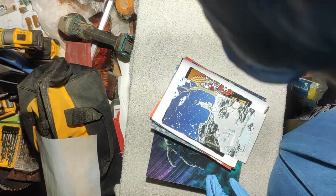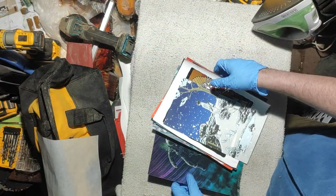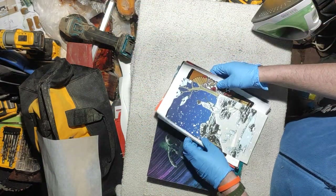Alright, let's start with my crappy camera work here, but that's all I've got right now. Hopefully you can see me. I think so. Alright, so putting the transfer on the shirt.